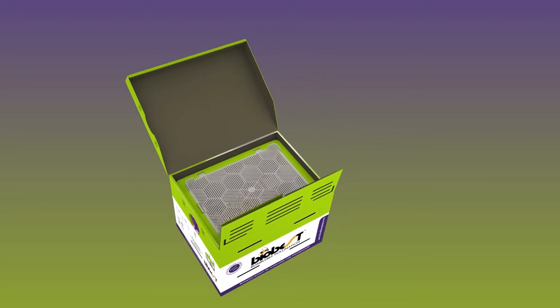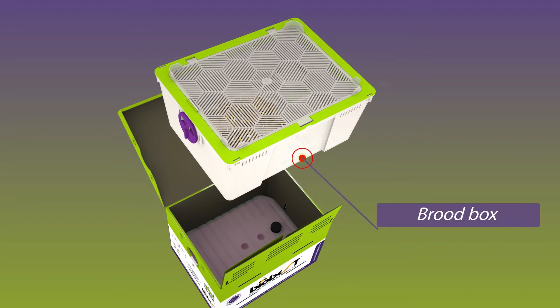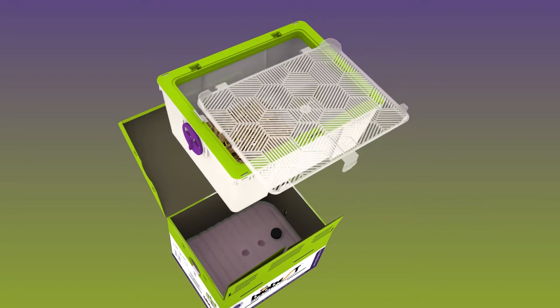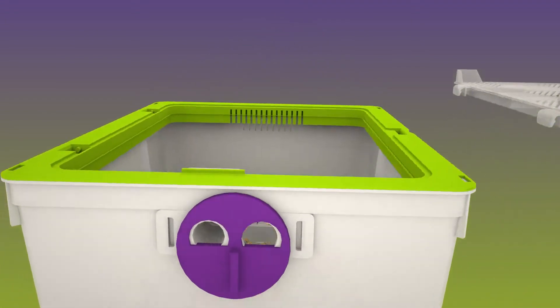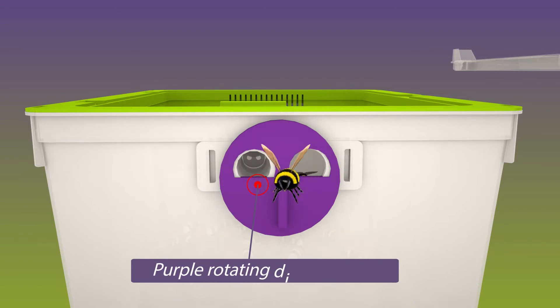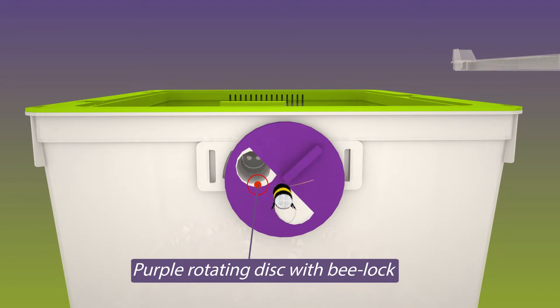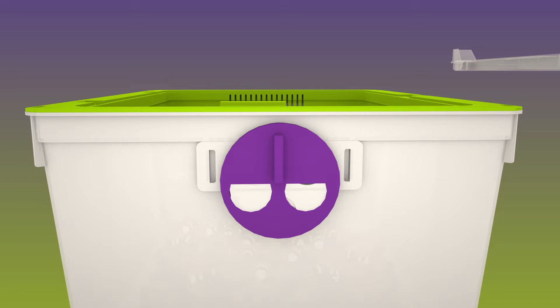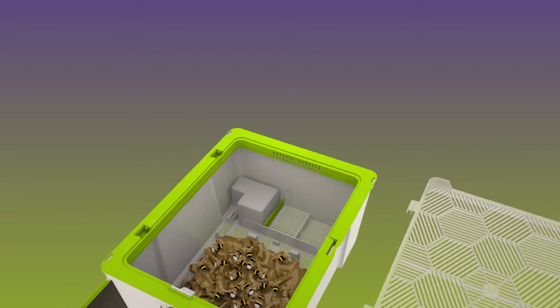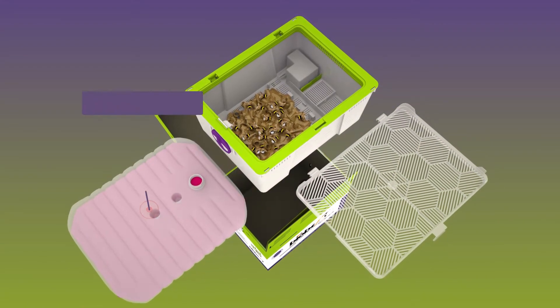The BioBest hive — BioBest was the first in the world to commercially produce bumblebees. Our hive consists of the following parts: a brood box containing the bumblebee colony, a purple rotating disc allowing you to open, lock the bumblebees up, and close the hive. The purple color is attractive to bumblebees and helps them to locate the hive easily.